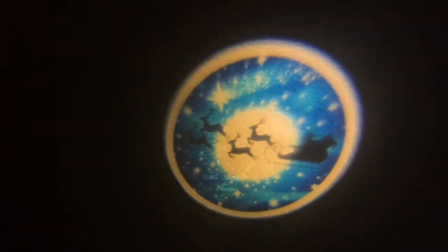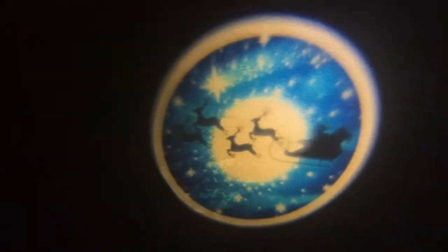Okay, switching to the green one now. There's Santa Claus going across the moon! Actually looks pretty dang good. Let's get closer.